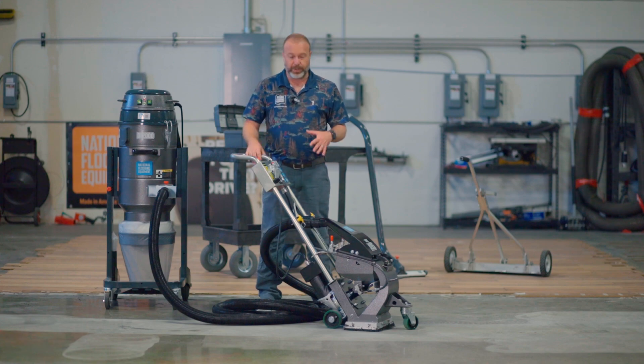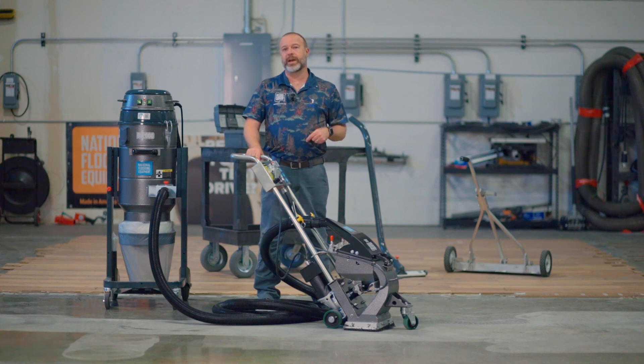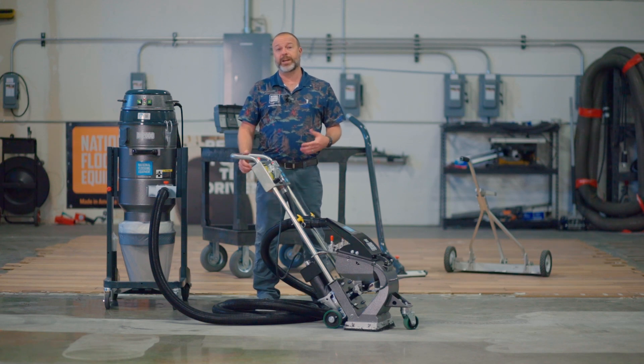These machines are pretty simple in how they operate, but they do have consumables and maintenance that needs to be done to ensure that they operate correctly and safely.